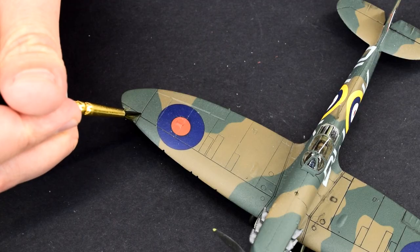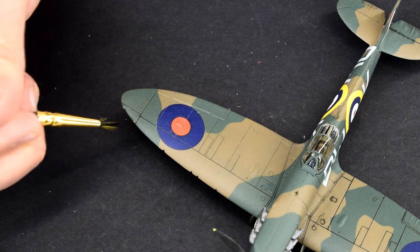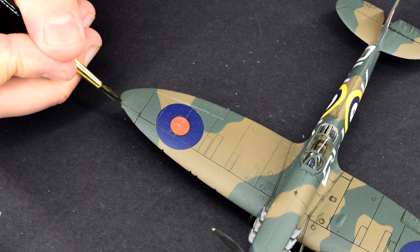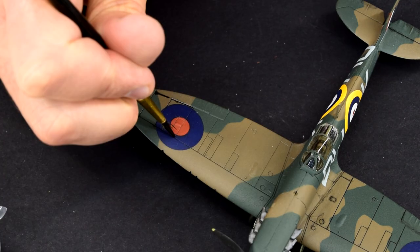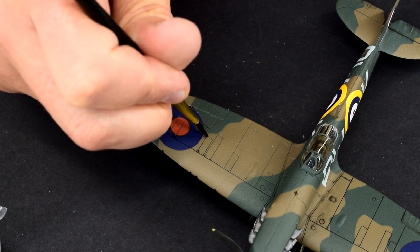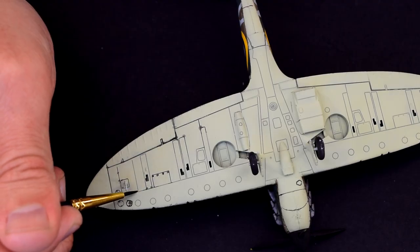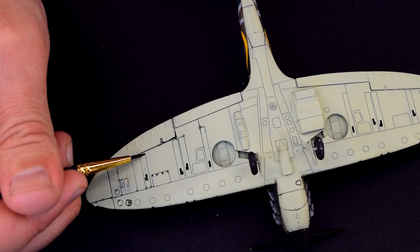Now the wash is very carefully dabbed onto the panel lines. You can see that as it is thin, the wash gets sucked into the lines due to capillary action. I'm using a slightly thicker brush than I would have liked and it's leaving residue in places, but I'll fix that in a minute. Another way to apply this wash is to brush it over the details and let it soak in. Areas that I tend to do this are wheel wells, cockpits and other places like that.